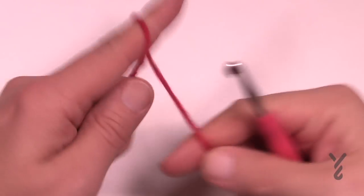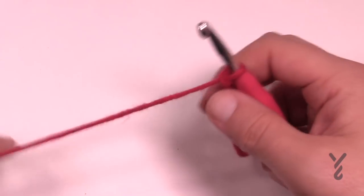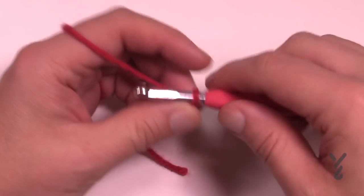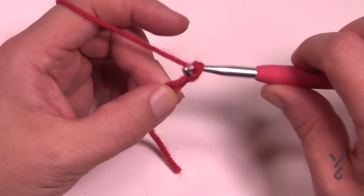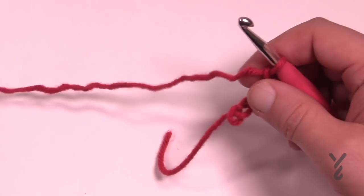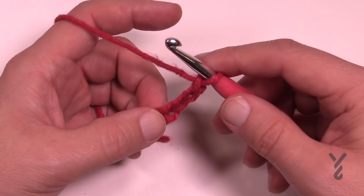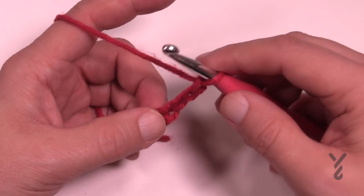We're gonna create a slipknot and we're going to chain four and this will count as a double crochet and chain one. So we're just gonna go 1, 2, 3 and 4. Now in the fourth chain from the hook, which is the very starting one, we need to put in one double crochet and then a chain one and we're gonna repeat that ten times. So you'll essentially have 12 spokes going all the way around.